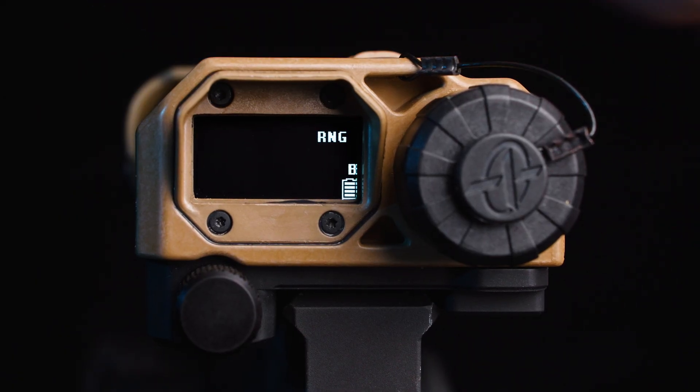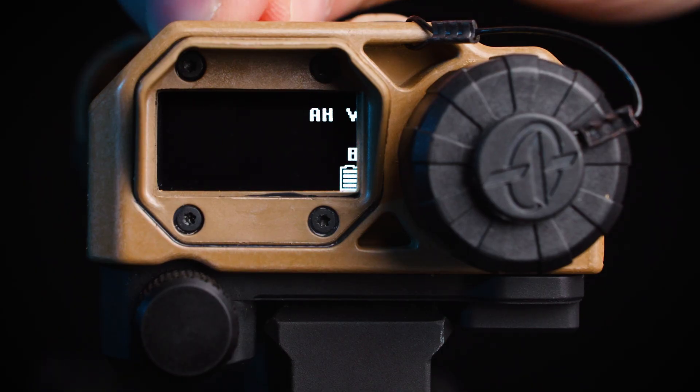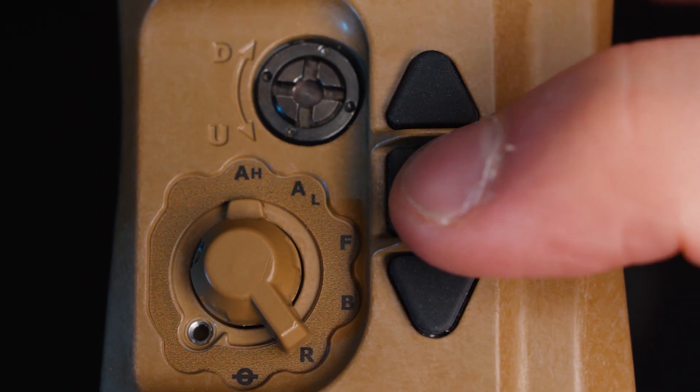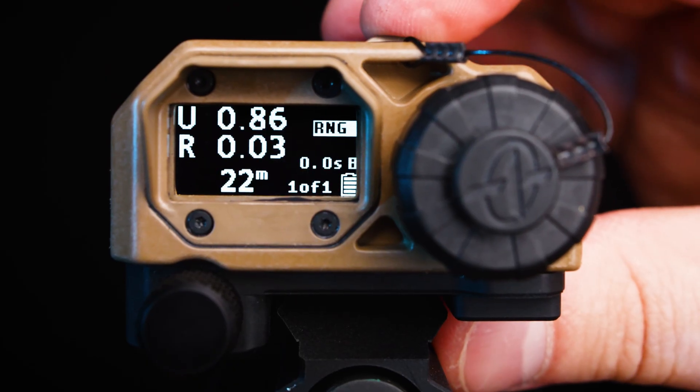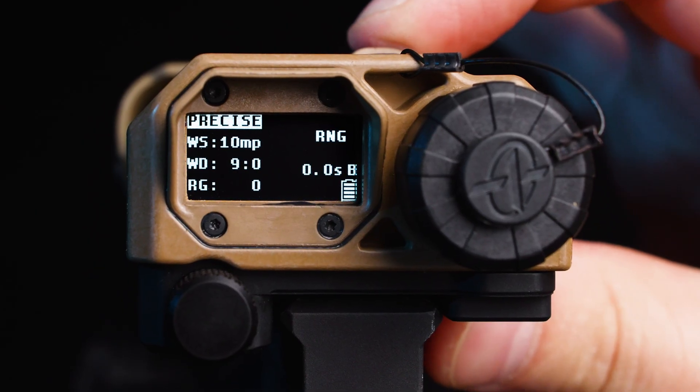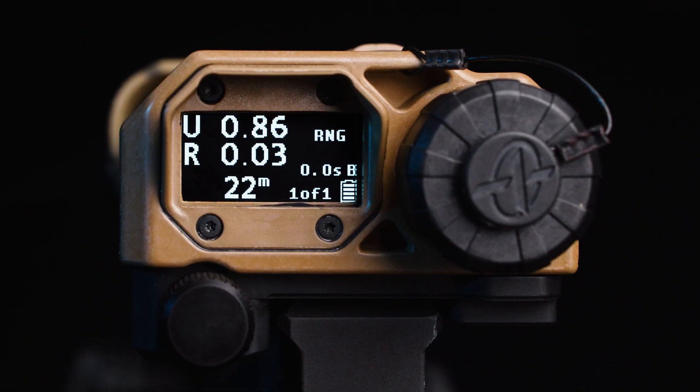The first selectable mode on the MRF is going to be your range function. The range function, when enabled, is going to provide your range data as well as any corrections that you need to make. It also displays a cant indicator should your weapon be off cant. In order to range the target, you're going to press the center button, which will provide a fast and accurate range. However, if you'd like a precision result, you're going to press and hold the center button for up to three seconds. Precise ranging increases the dwell time of the LRF to provide an accurate result in challenging conditions such as sand or fog.